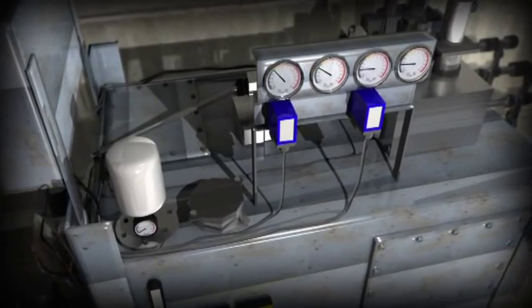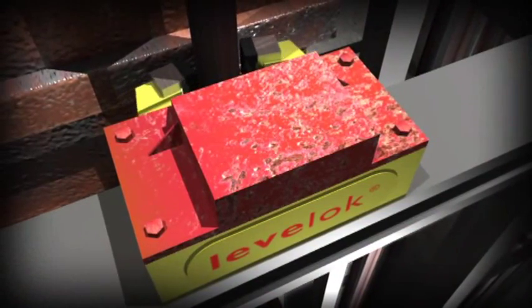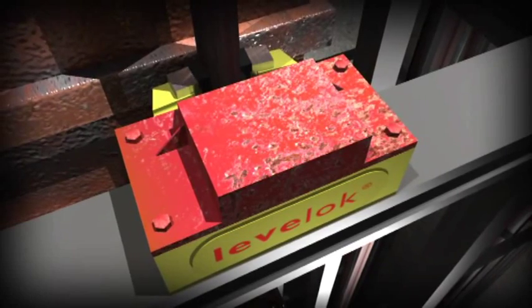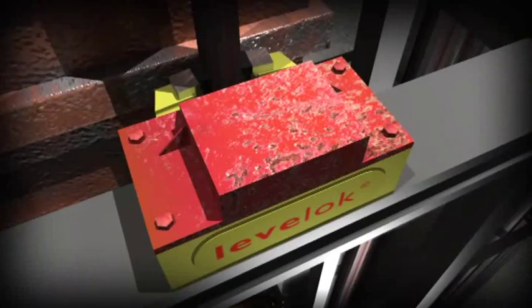Level Lock is the only hydraulic clamping system in the world to offer steady skip holding combined with a comprehensive interlock capability that minimizes malfunction or accident caused by human error.